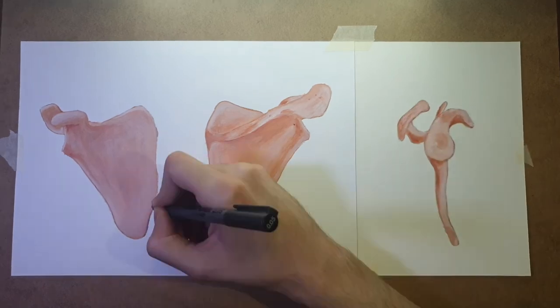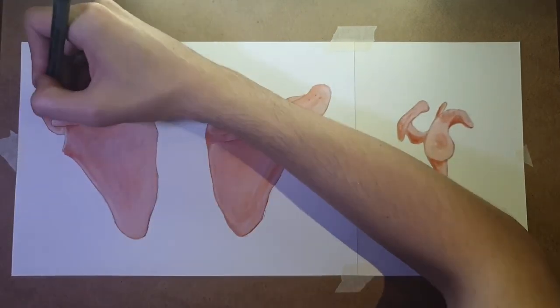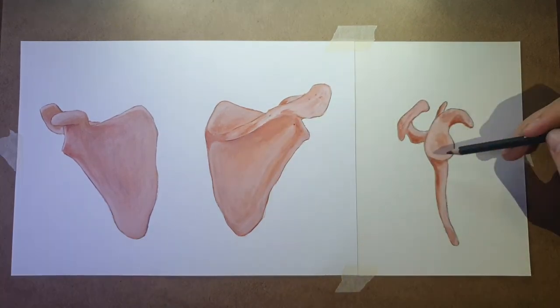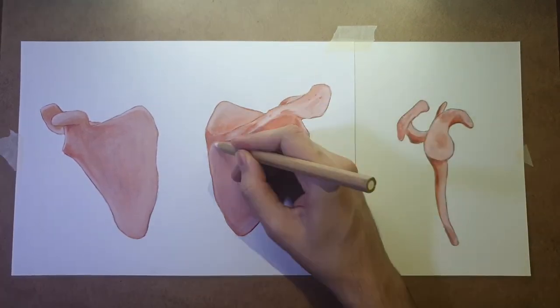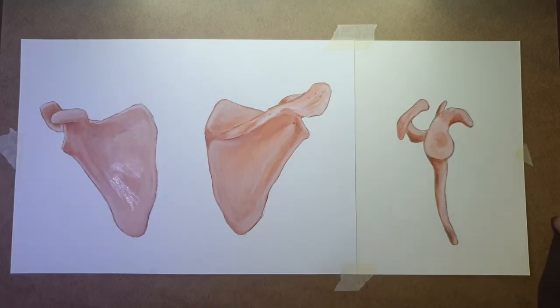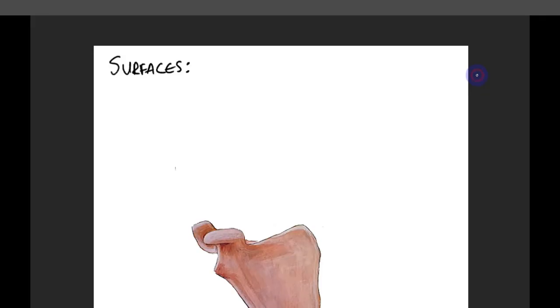After I did the paintings, I took a photo of them and transferred them to my PC where I did some color correction. I then took my drawing tablet and tried to explain the parts of the shoulder blade. To better explain the anatomy, we will divide this lecture into three parts and then overview it all together.